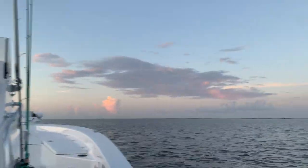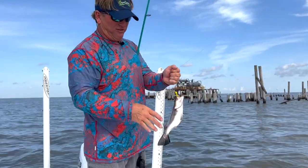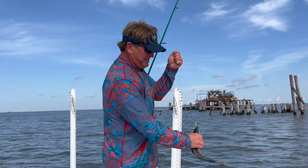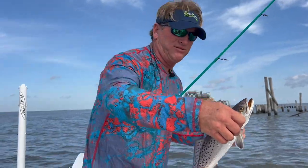Today we're gonna do some rig fishing — beautiful day, light winds. Look at that: nice speckled trout on the first cast. We have a light incoming tide and we're setting up on rigs like this.